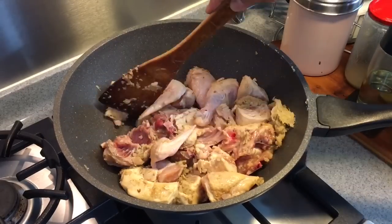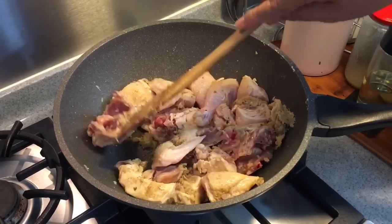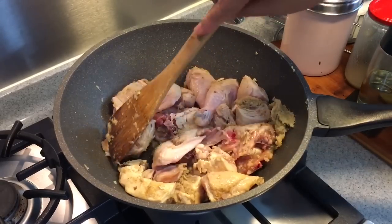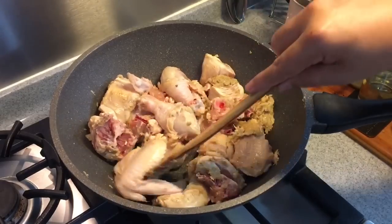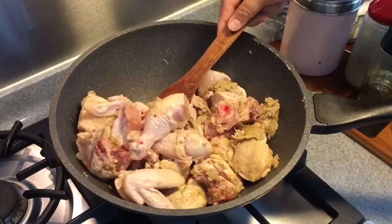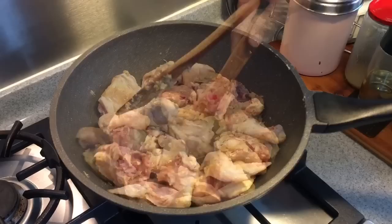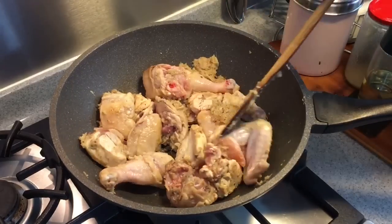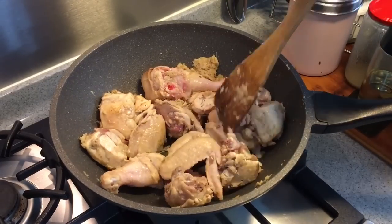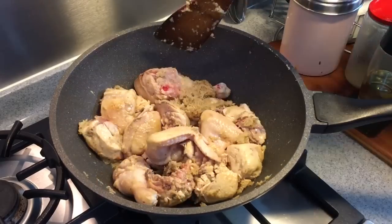I normally stock up frozen chicken at home as well, because at times when I'm too lazy to go out for dinner, I'll just do a quick stew using frozen chicken — sesame oil chicken or any other stew, as long as it's not soup-based. Fry until the skin is a little bit charred. It smells really good.